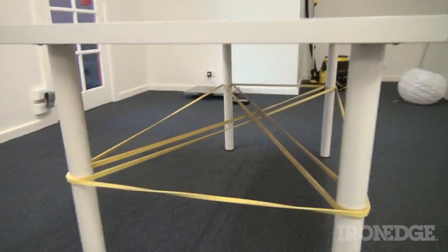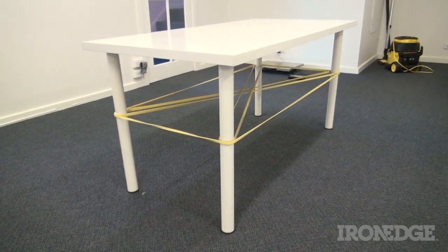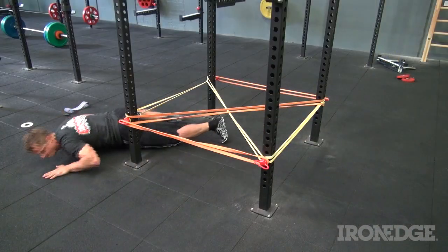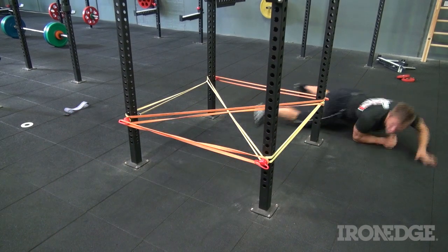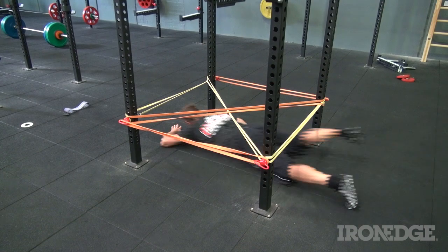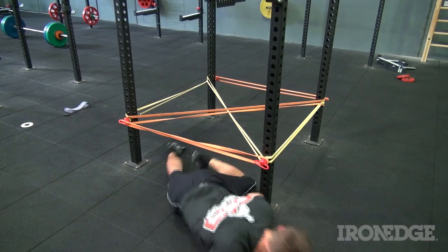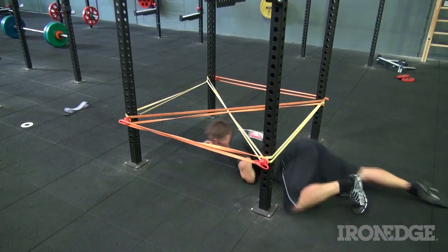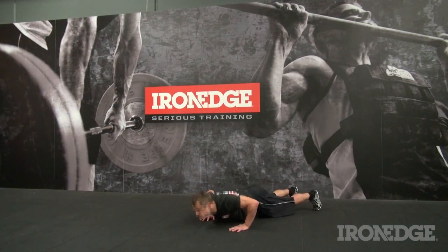Lastly, and to create some specificity, grab some power bands and set them at 40 centimetres high to create a wire crawl simulation, but don't damage any dining or kitchen tables in the process. Set yourself up a race pattern, charge on through, then try to beat your time each time you go through. Naturally, to give that Spartan feel, every time you touch a band, give yourself a penalty of ten burpees.